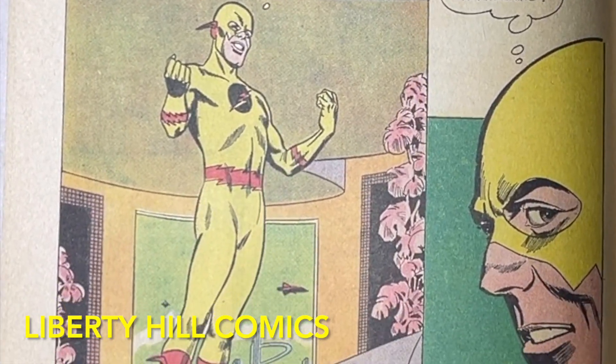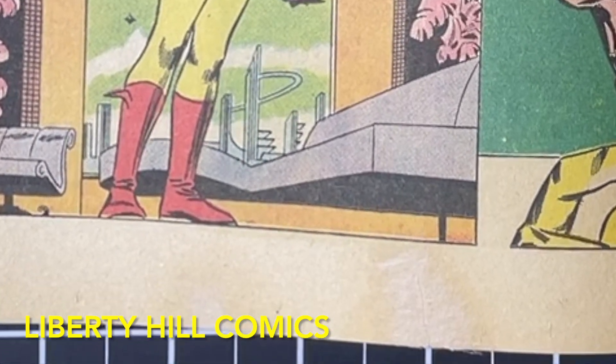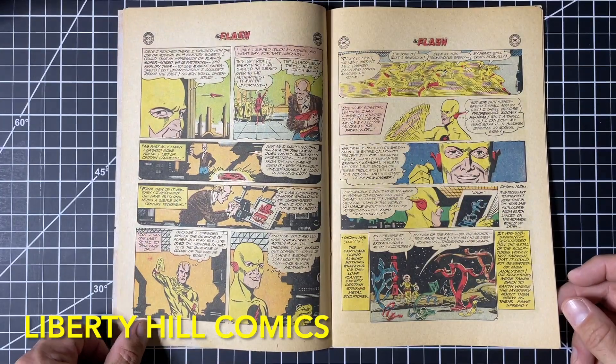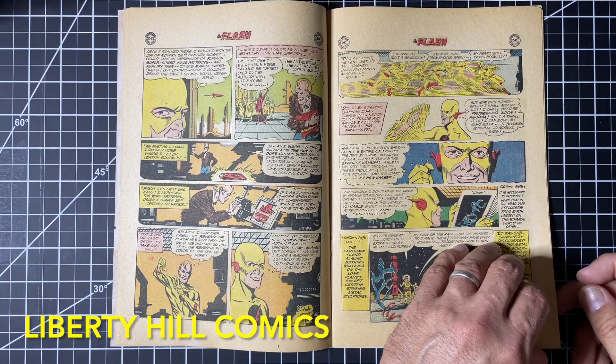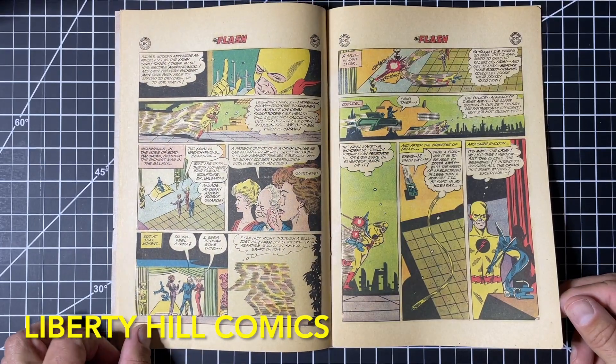I'll show you the back of those tear seals, so you get a sense for how they look — they're essentially invisible from the other side. Here you can see what the Japanese paper and wheat paste look like on the back. Again, this is the back, so that's as obvious as it gets. The other side, of course, is essentially invisible.